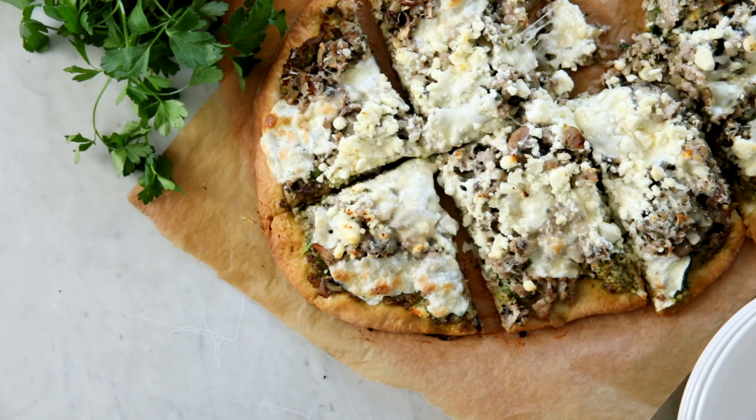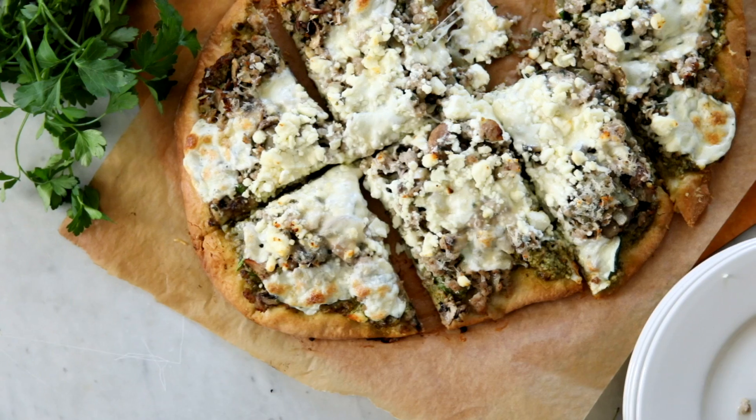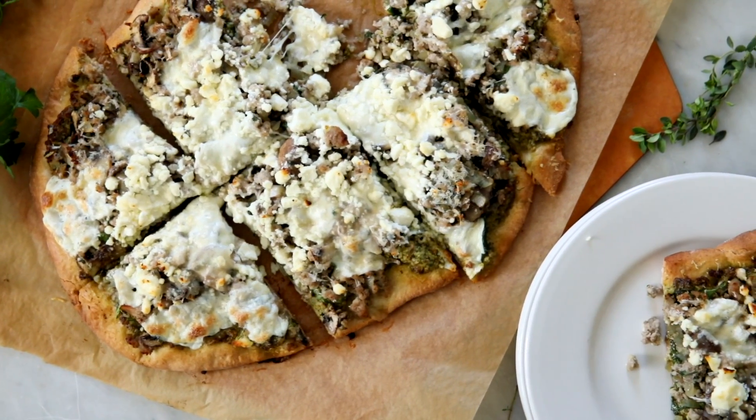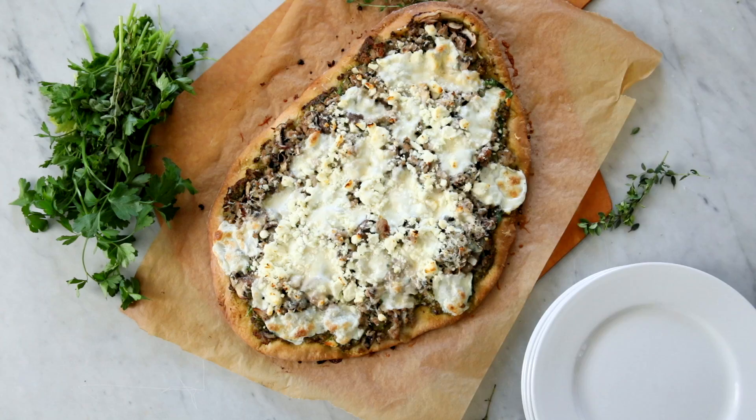Pizza night is always one of my favorite nights and it's so quick. You can make so many different types, cater them to what you're in the mood for, have different flavors. But this sausage, pesto, and spinach pizza is one of my favorites. I've been making this since I was like 10 years old — that's when I started experimenting with pizzas and making them for my family, and this one has stuck.